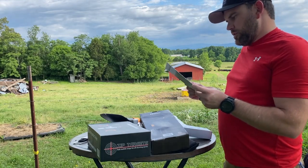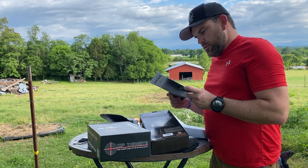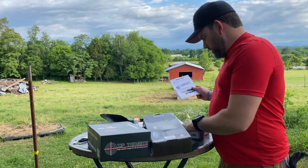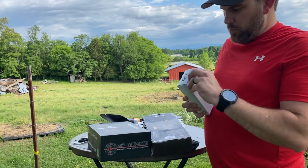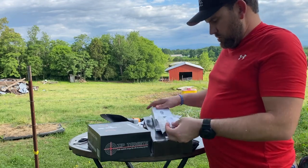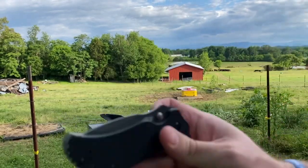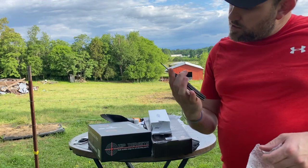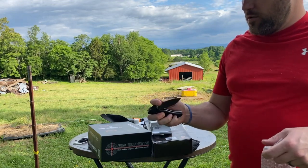Next up we've got the Zero Tolerance 0350 — one of the first ZTs and still one of the most popular. The 0350 is big and aggressive, a handful of knife. The blade overall length on this one is three and a quarter inches. Made in the good old USA. It's a compact little dude — slim too. Says here it's a Onion design, made in the USA. It's got a good spring feel to it.